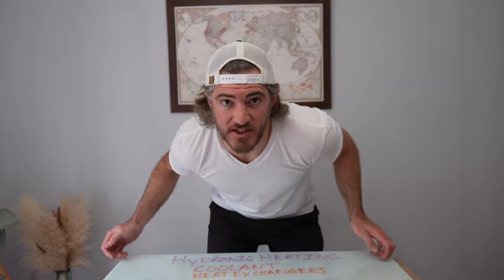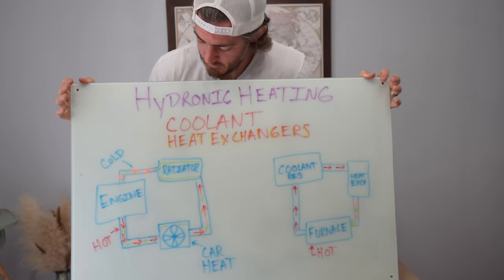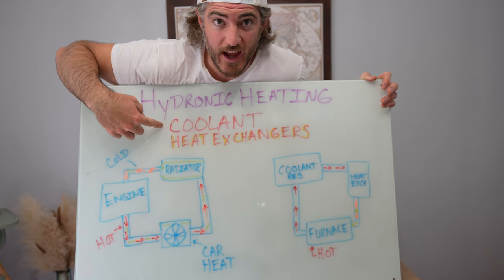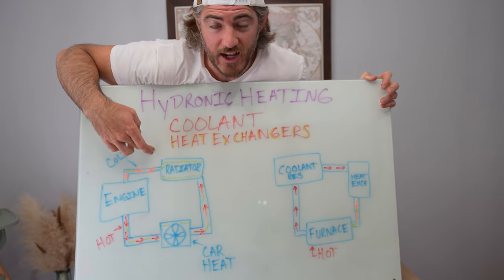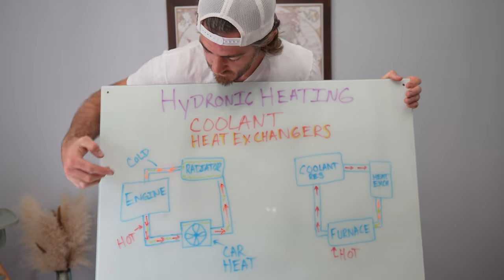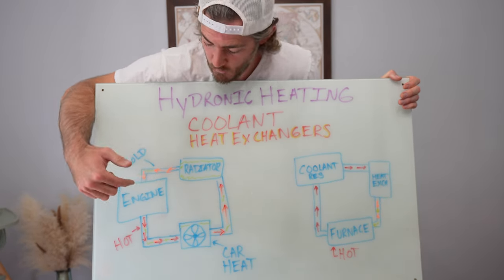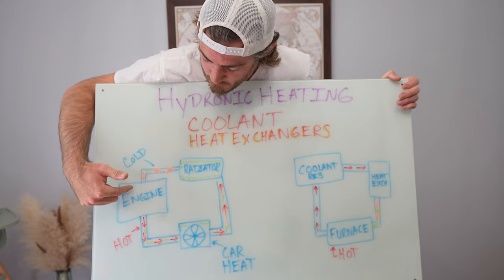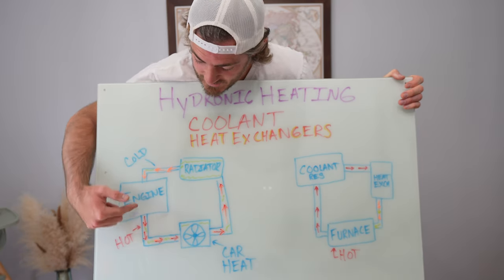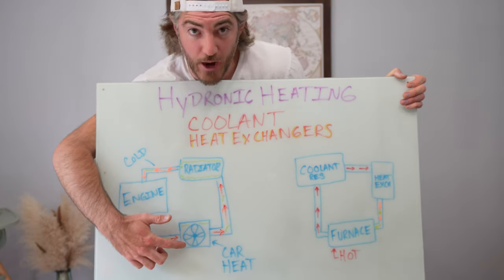I came inside to simplify the hydronic heating system using my whiteboard. The system is basically made out of two main components: coolant, which is antifreeze like what you put in your car, and heat exchangers. This is an example of how your engine heats your car. Antifreeze is meant to cool off your engine, so when coolant runs through the engine the cool coolant becomes hot, and your car uses that hot waste heat from the engine.